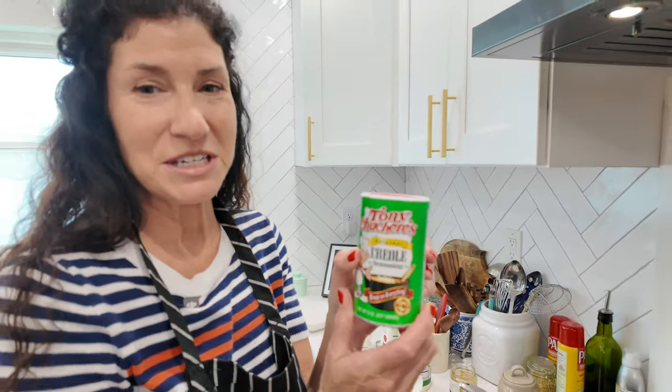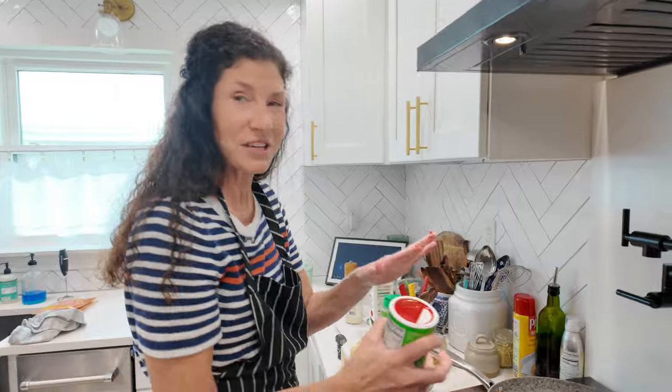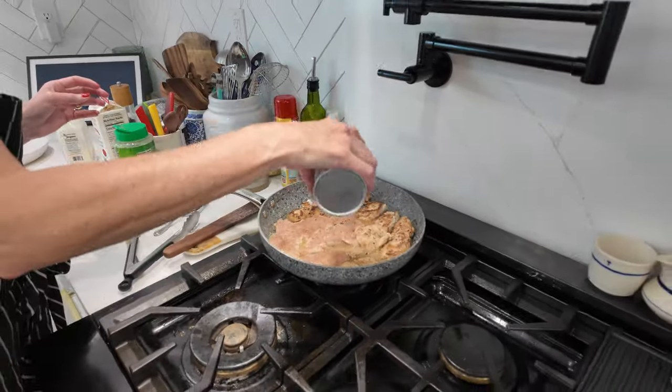This is probably in every kitchen here in Louisiana — Tony Chachere's seasoning, a blend of herbs and salts and peppers. So I'm just going to put a little of this on here, because you can't really have a Cajun dish without Tony Chachere's.